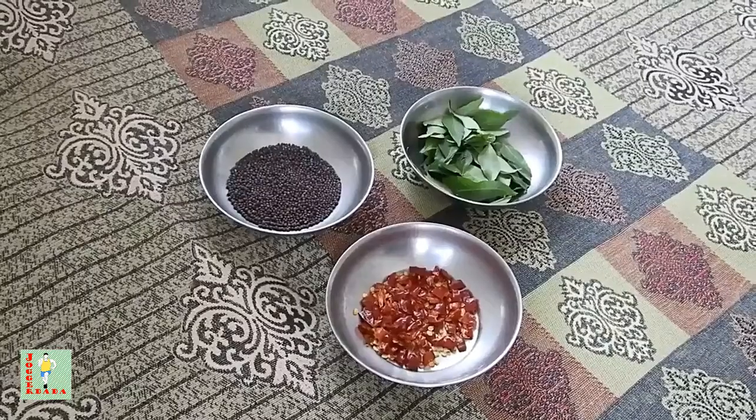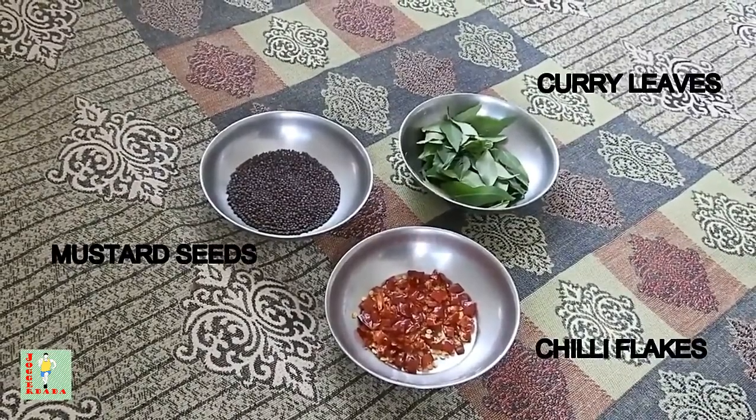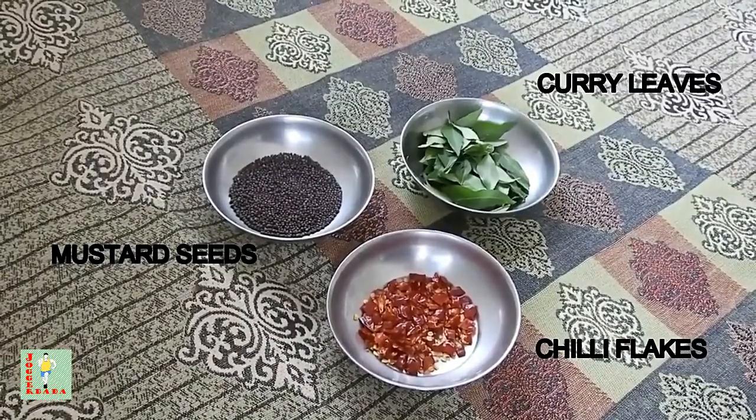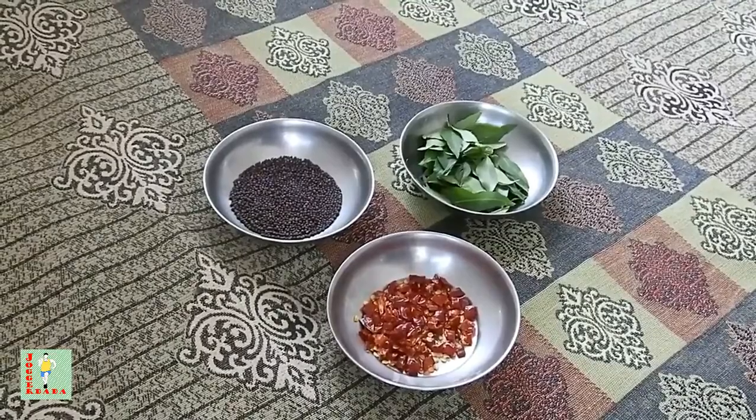So I am showing you how we will make Curd Oats, and I will provide the complete details of the macros per serving at the end of the video. So these are a few of the ingredients: mustard seeds, well chopped dried red chillies, and washed and dried curry leaves.